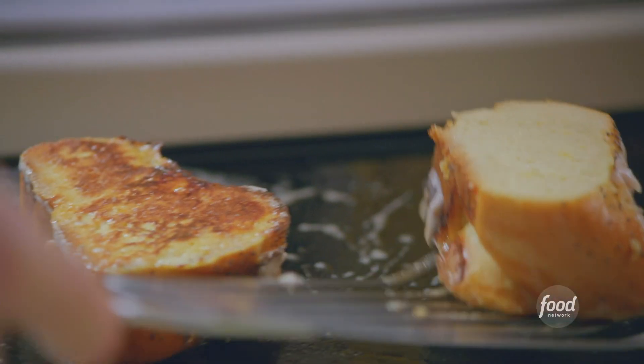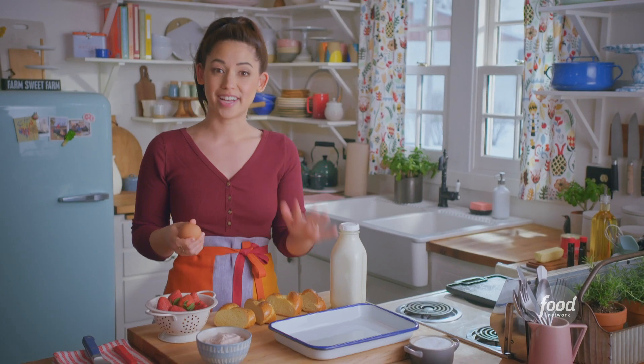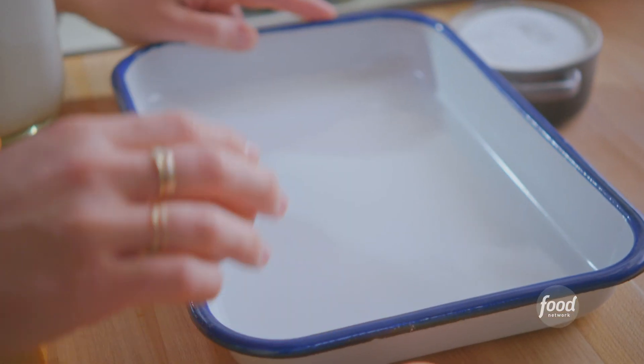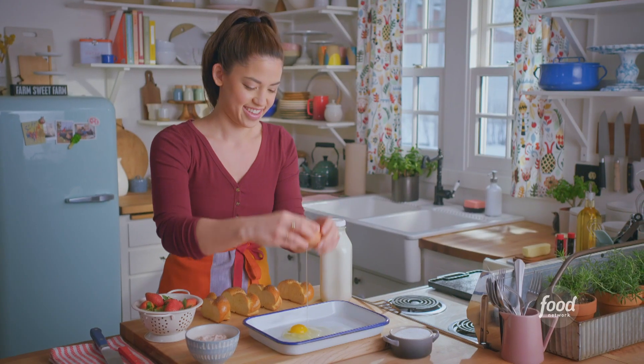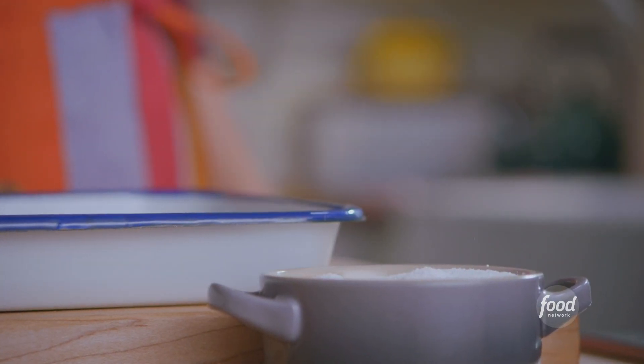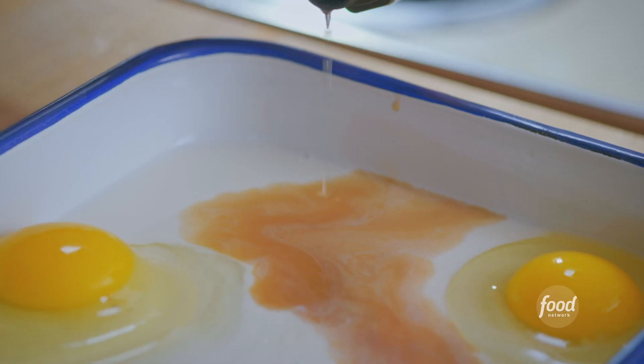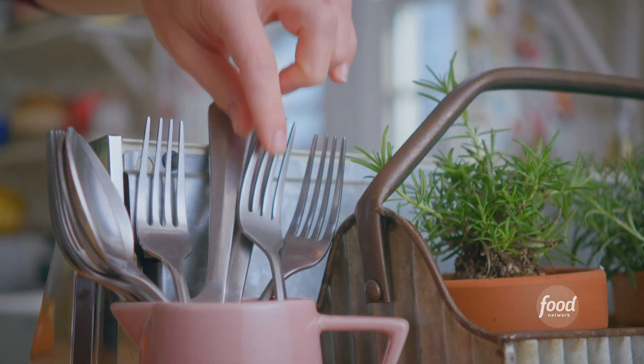I'm making my strawberries and cream French toast. To get started, I'll make my go-to French toast custard mixture, which is super simple. I'll crack in two eggs, add some whole milk, salt, vanilla and almond extracts, then beat it up.